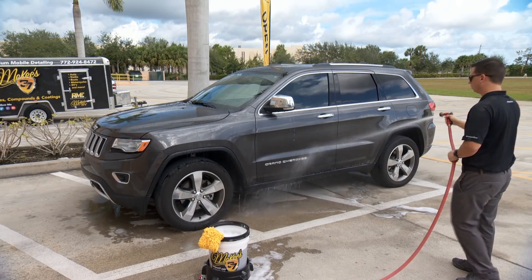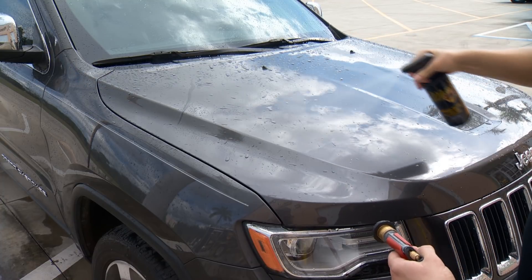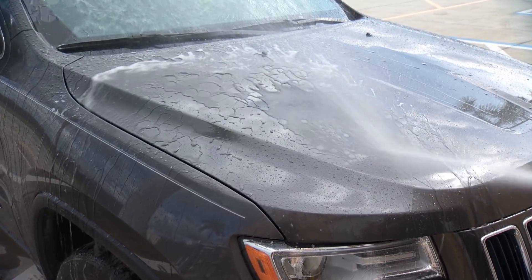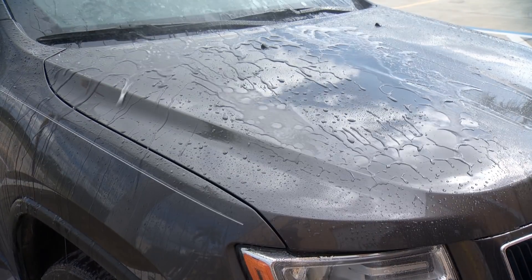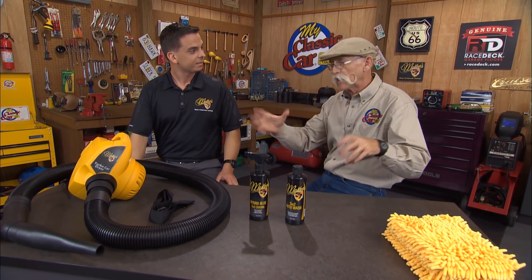But what if it dries? That's okay. The formulation is so advanced that if it dries, it's not going to cause any harm — water creates water spots, soap does not. So once you've washed the whole car, you rinse it off, and then you use Hydro Blue — that's a spray-on, rinse-off nano coating. What it does is you apply it to a wet surface after you've rinsed the car off, spray it on, and immediately rinse it off.